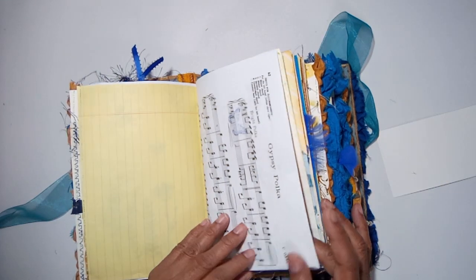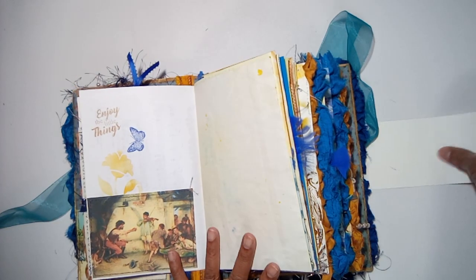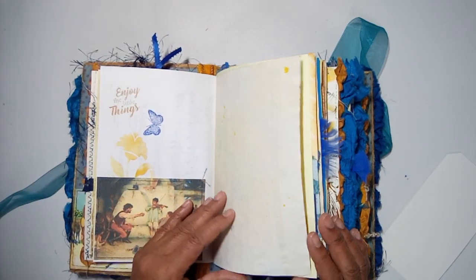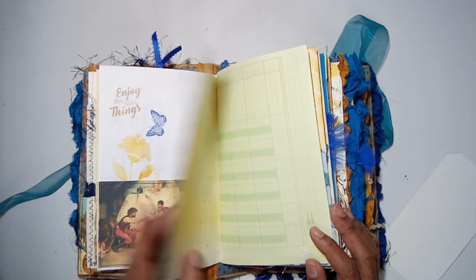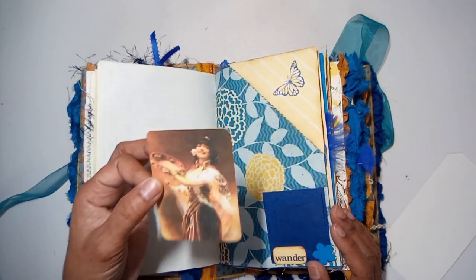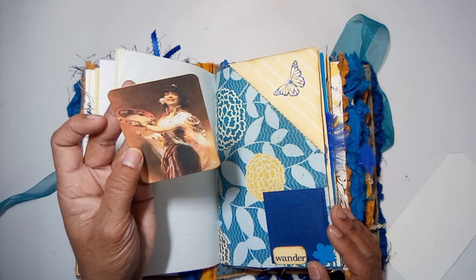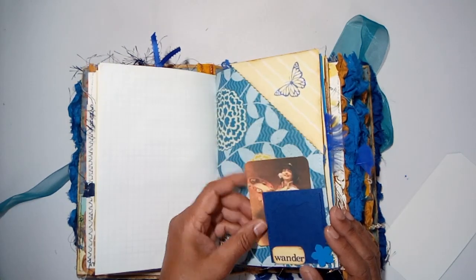There's a little tag that says joy, journaling pages with butterfly and flower stenciling, a music sheet that says 'gypsy polka,' another little journaling spot where they're gathered playing music — enjoy the little things. There's stenciling of a flower and a butterfly, a little photo, and a tuck at the top and bottom where you can play with her tambourine.